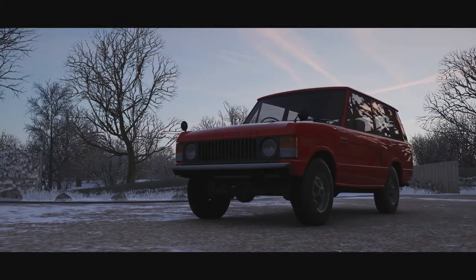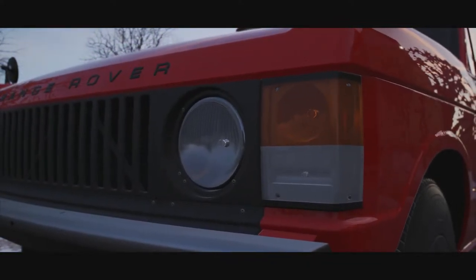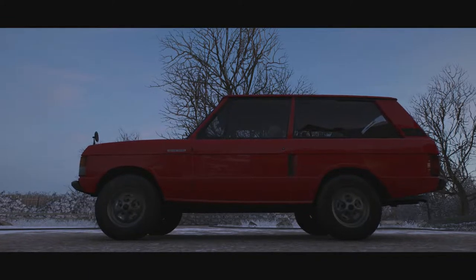Welcome everybody to Forza Horizon 4 and today we're taking a look at the 1973 Land Rover Range Rover. This first generation was produced between 1970 and 1996 and it was only available in this two-door version until 1981.